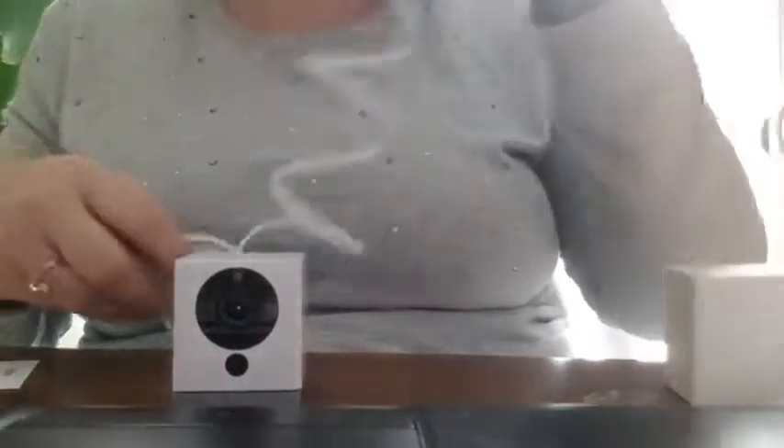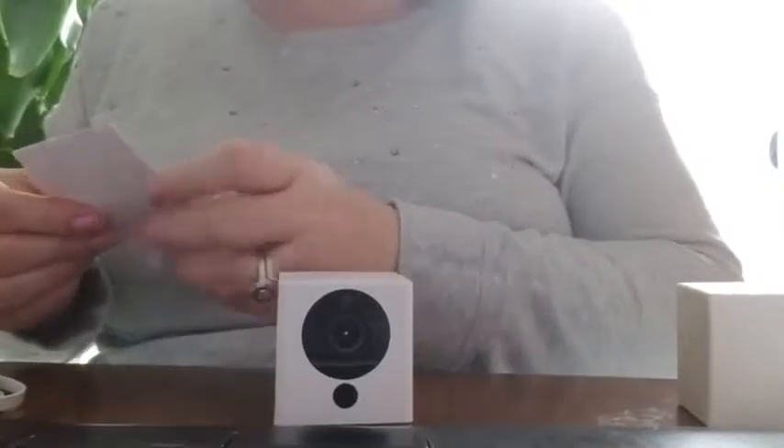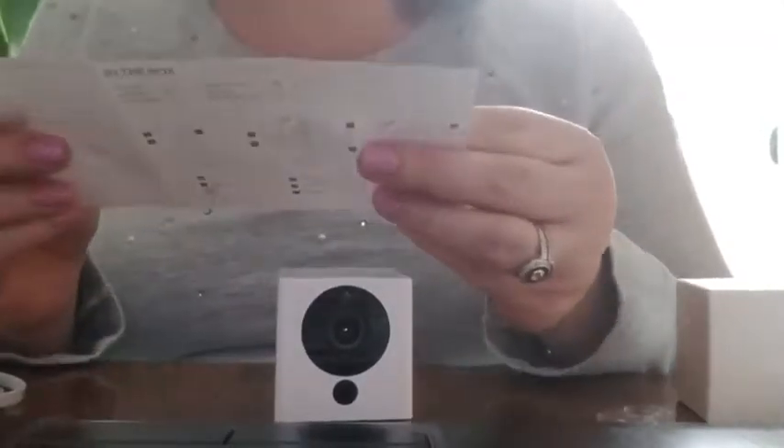For setup, because I have my laptop here, I'm just going to plug it in to the USB. The instructions for setup are actually really, really simple. I'm not tech savvy, but I was able to follow these directions pretty quickly.